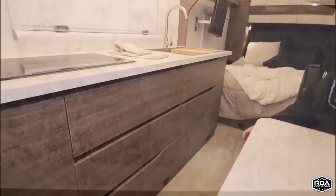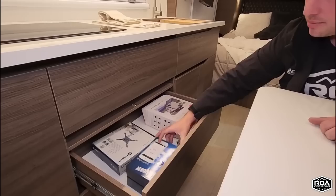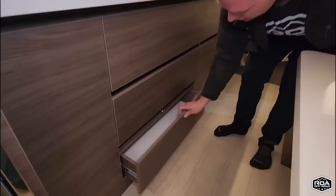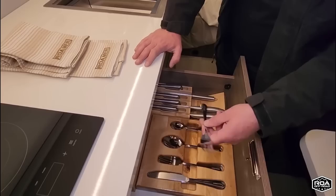All the drawers are soft-closing with hidden latches. We do have a backup camera — that's standard on the back. You have your camera and a tire minder system. And storage throughout — right here we have a cutlery area with all your silverware. They all say Roamer 1 — even the knives.